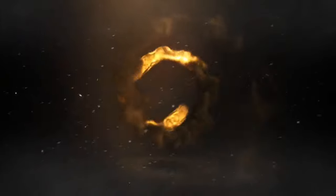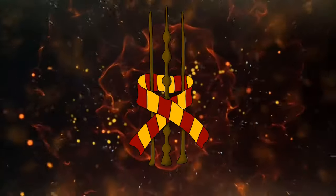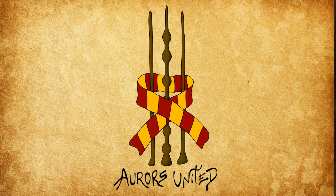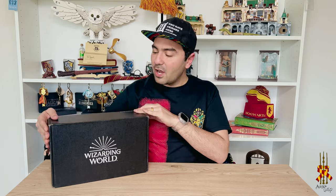Welcome to Otters United, a place where we share the love and passion for the Wizarding World of Harry Potter. I am Nick and today we are doing our first unboxing video. I would like to mention that this video is not sponsored by anyone and I'm just giving my free opinion. All right, let's do it!